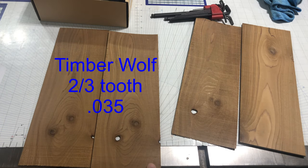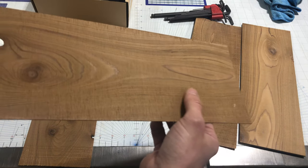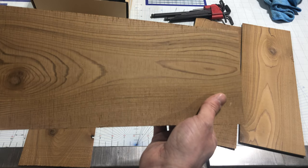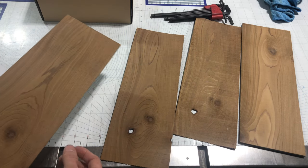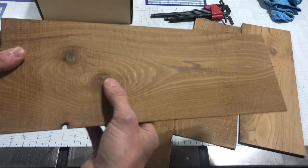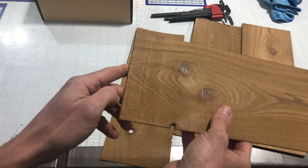Jumping over to the Timberwolf blade — this is the thinner piece — and it looks pretty darn good. I was thoroughly impressed, even though it's a much more aggressive and larger tooth. It did a pretty good job. And this last piece is where we pushed it through fast. You can see right here it's got some pretty crazy rippling, and that's mostly due to my feed rate. But in the middle, it's actually one of the best of all of these as far as saw marks left behind. Then you can see at the end where I slowed back down and of course the cut quality changes.